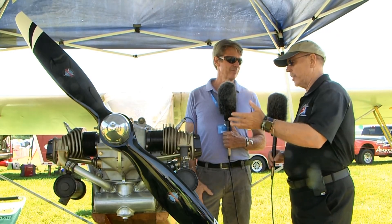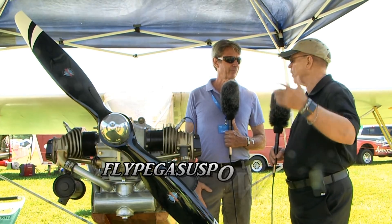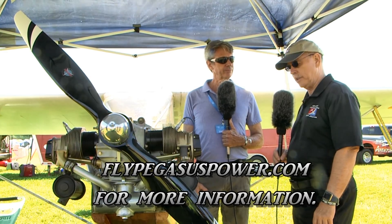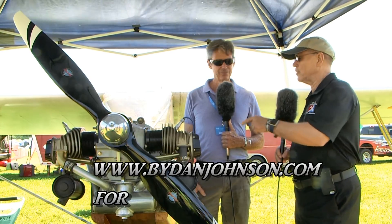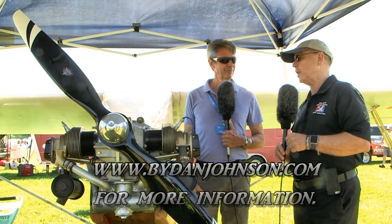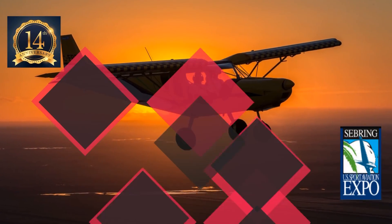I've asked all the questions I can think of, but people always have more. Where can we find you on the web? www.flypegasuspower.com. I don't have anything about this engine yet, but I've got a lot of stuff about airplanes that could use this engine — you can find that and lots of affordable aviation at buydanjohnson.com. Thanks for joining Pete Plum and myself here at EAA AirVenture Oshkosh.